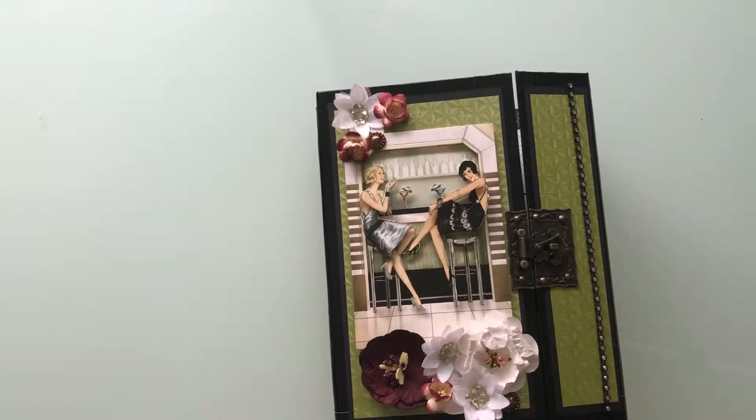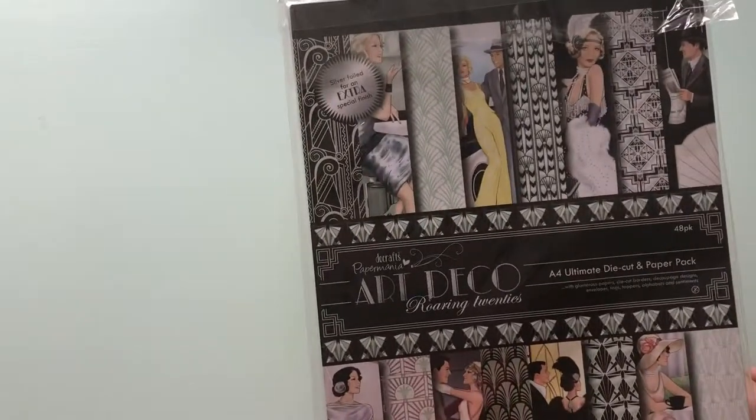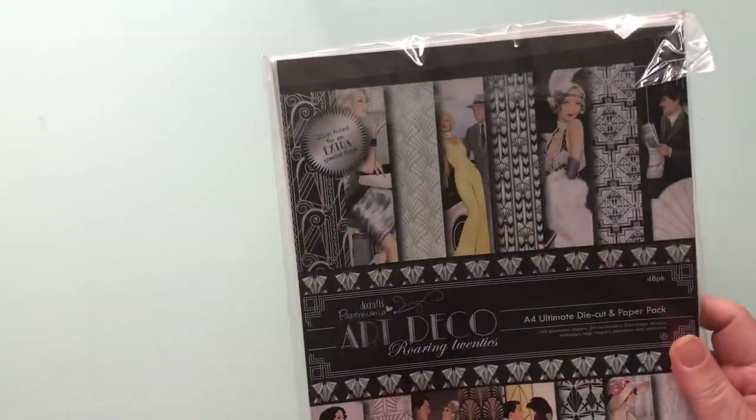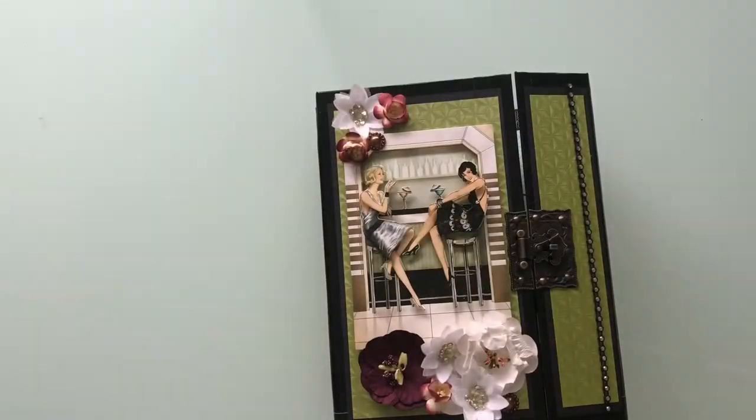The paper collection that I've used is Art Deco and it's Doe Crafts Paper Mania. It's from quite some time ago — I bought it because I really liked it and then stored it, as we do.